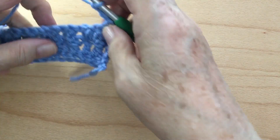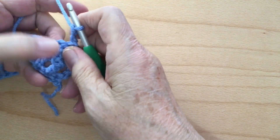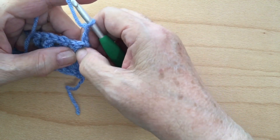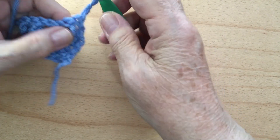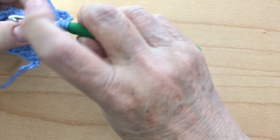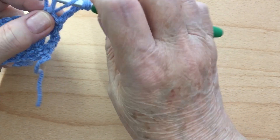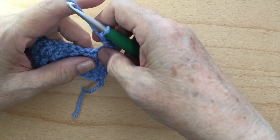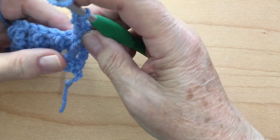Now we're back to Row 4. Row 4 is always going to be your right side. So we're going to do a front post treble crochet now around the first stitch — the back post we did on the other row. Now we're going to do a front post over this one. It's the same way but instead of coming up from behind, you're going to go top down behind your back post, grab your yarn, come through the first two loops, second two, then the last two loops. That's a front post treble crochet. Now do a double crochet in the puff stitch.